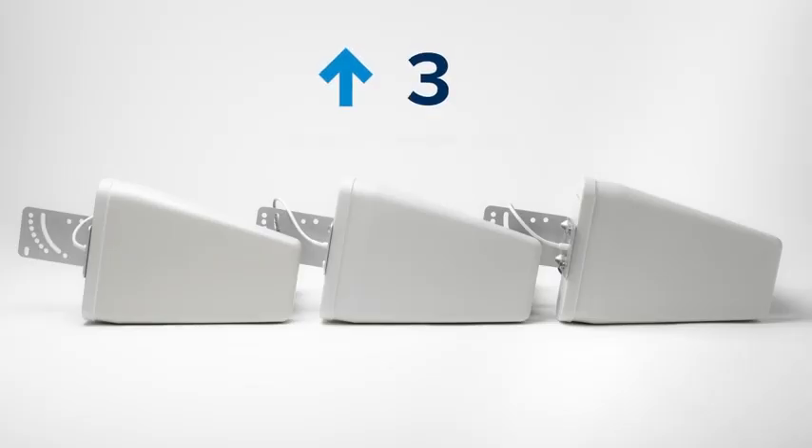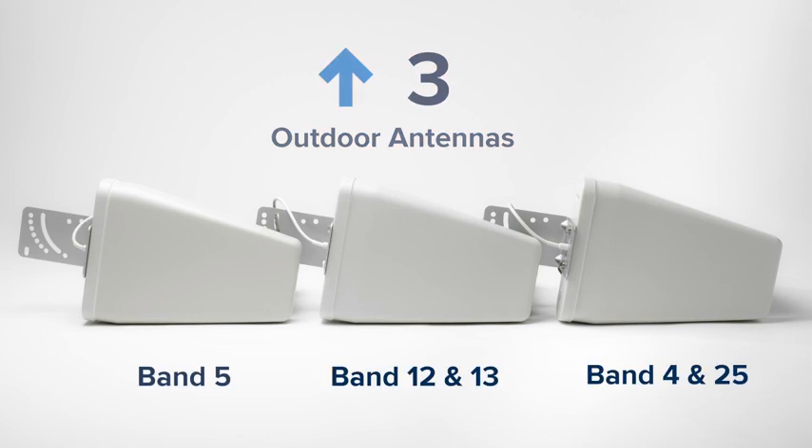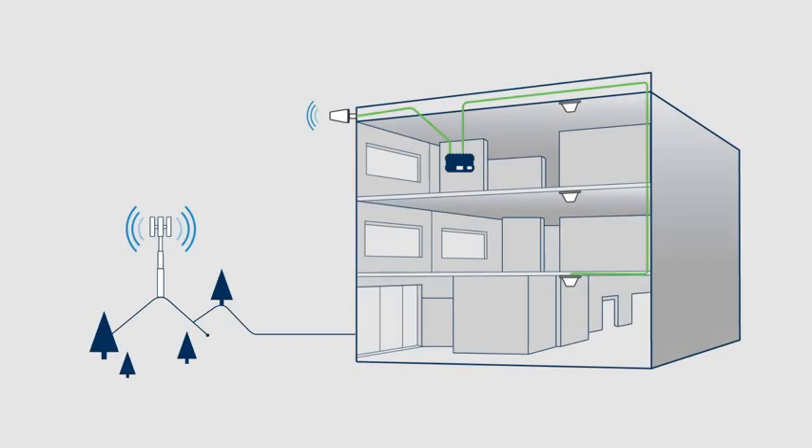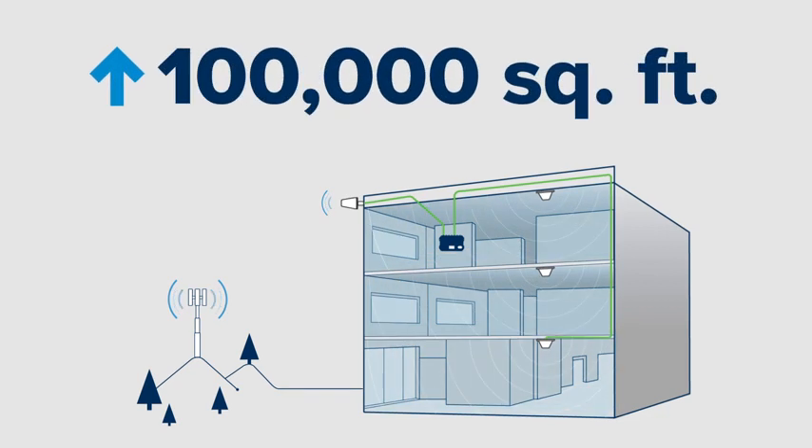By using up to three outdoor antennas all at once, with each one dedicated to a specific frequency band or carrier to amplify the existing cell signal from multiple towers, and with the effective power of four amplifiers in one, the Enterprise 4300 helps to maximize in-building coverage in large multi-level commercial spaces up to 100,000 square feet.